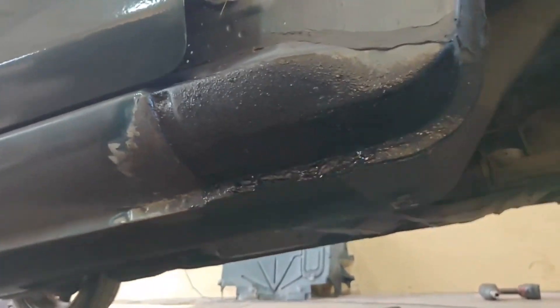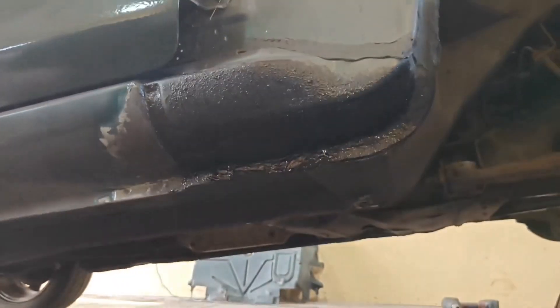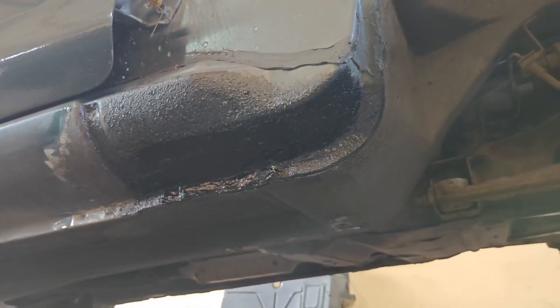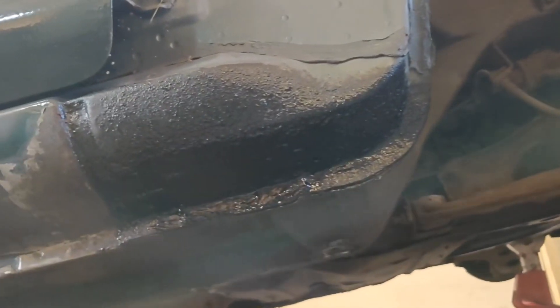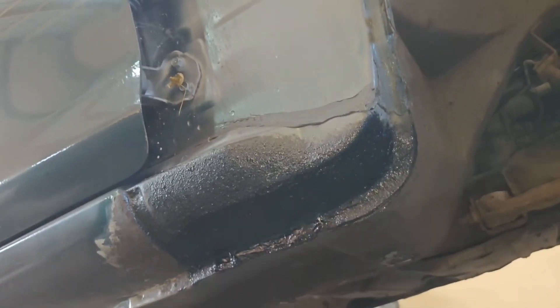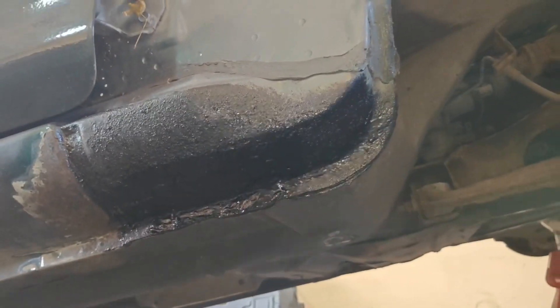Sorted the bottom of the sill out - cut out a section where it was rotten, put some new metal in, then gave it a quick underseal all around it. Made sure there was nowhere else that was rotten. That's ready for the wing to go back on now, and then it can be cavity waxed inside to make sure it lasts.